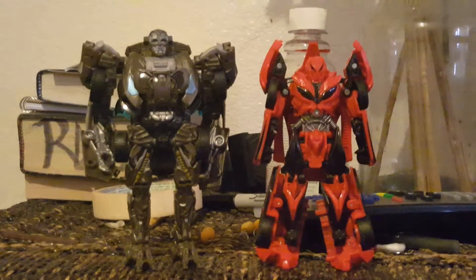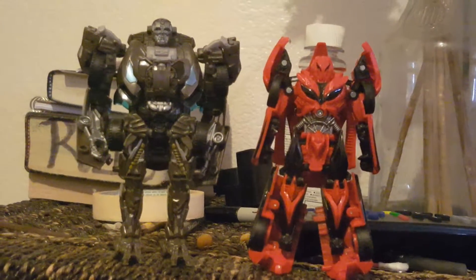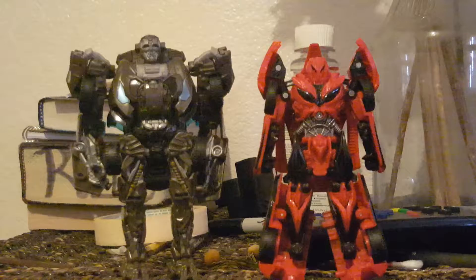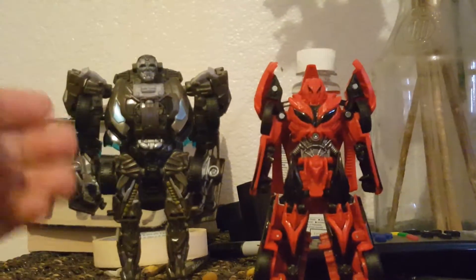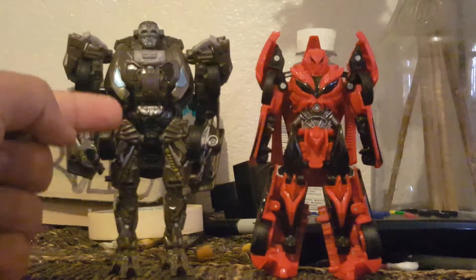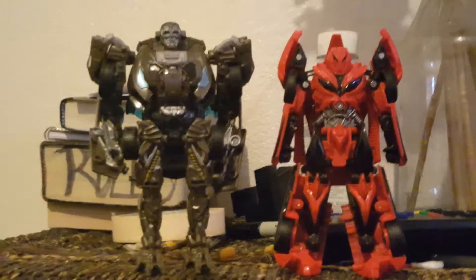For comparison, here he is next to Deluxe Lockdown the bounty hunter. Lockdown is a little bit taller than Stinger. Of course they don't scale together, because in the movie Lockdown had a fight with Bumblebee and Lockdown was much bigger. So yes, Stinger does not scale with Lockdown.